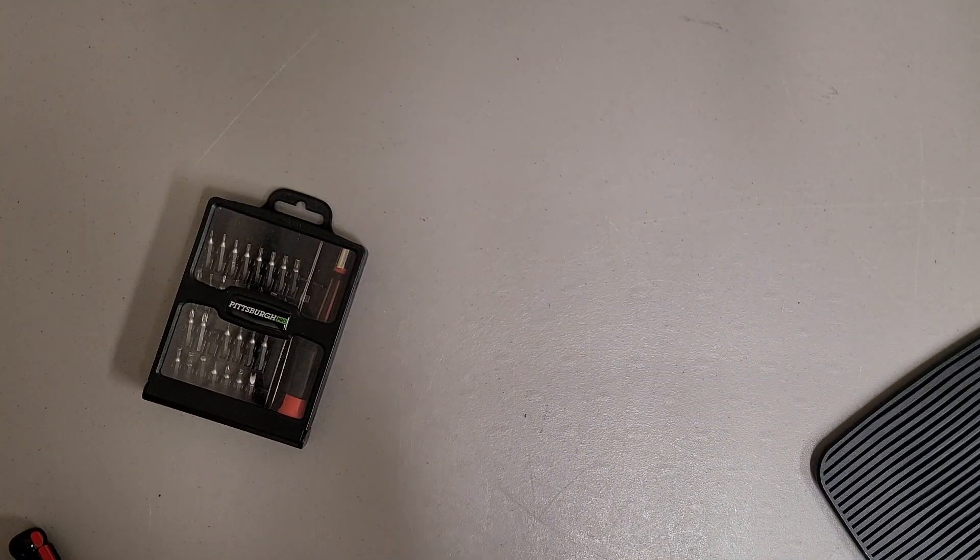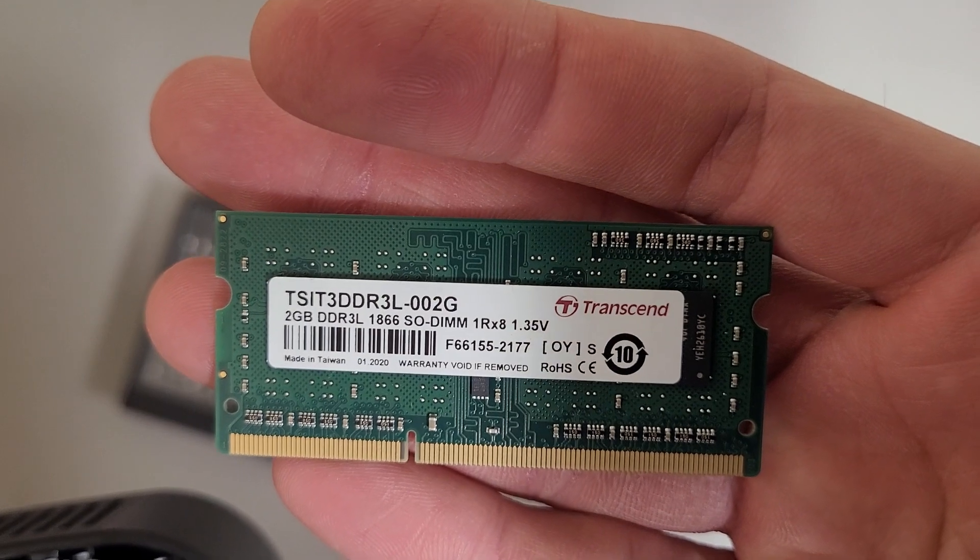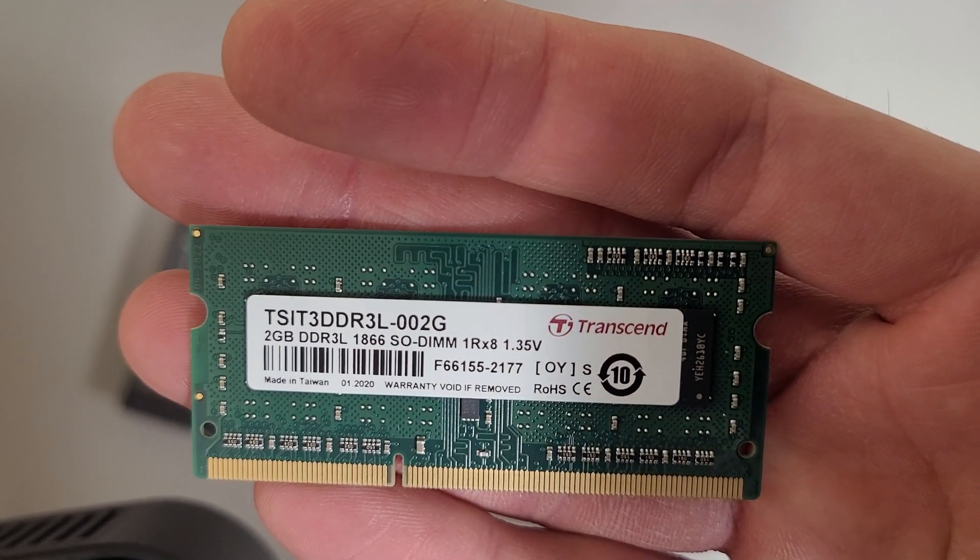The memory in here is actually kind of interesting — it's 2GB DDR3L, 1866MHz.